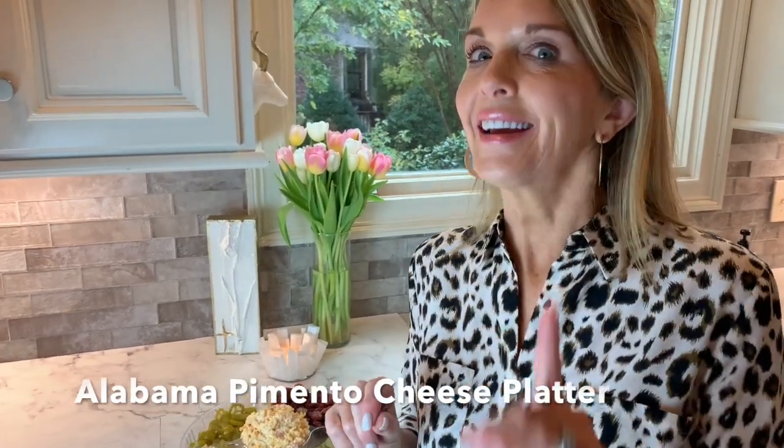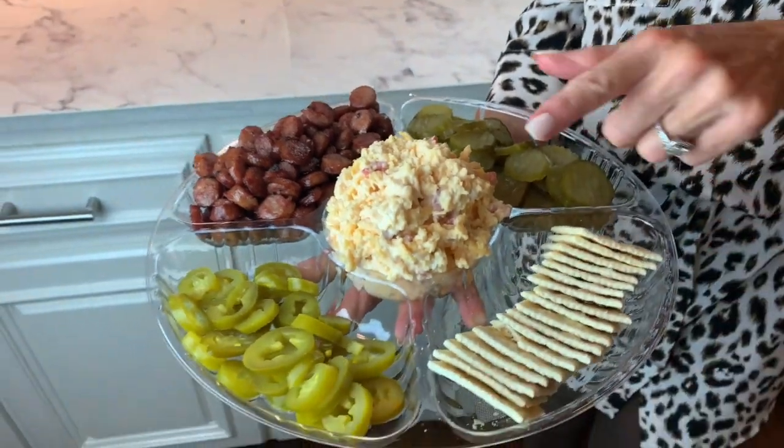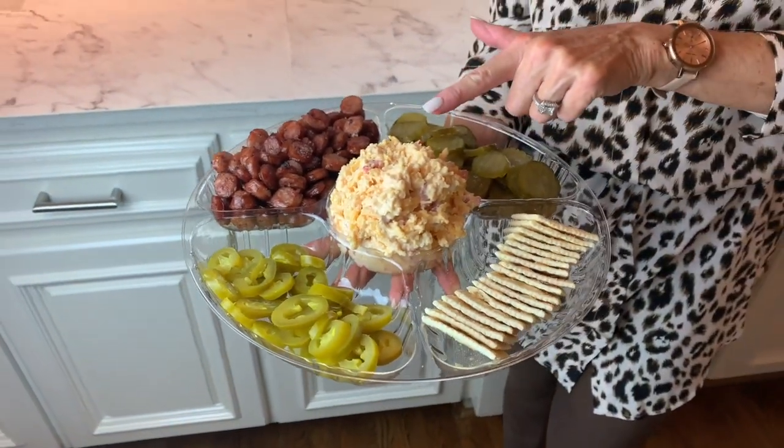Hey everybody, I want to show you an appetizer that is a guaranteed hit no matter where you take it. It could not be easier, and it's a southern thing — especially if you live in the heart of Dixie. The centerpiece of this is homemade pimento and cheese.